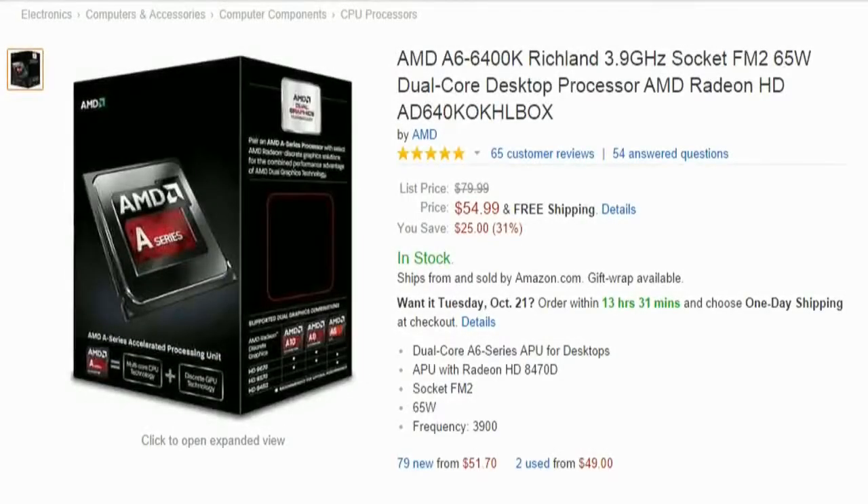For the CPU in this build, we're going with the AMD A6 6400K. It has a dual-core design clocked at 3.9GHz, a TDP of 65W, and an FM2 socket. It includes the Radeon HD 8470D for built-in graphics. We're going to use the built-in graphics for this build so we won't need to buy a separate graphics card — and all that for $55.